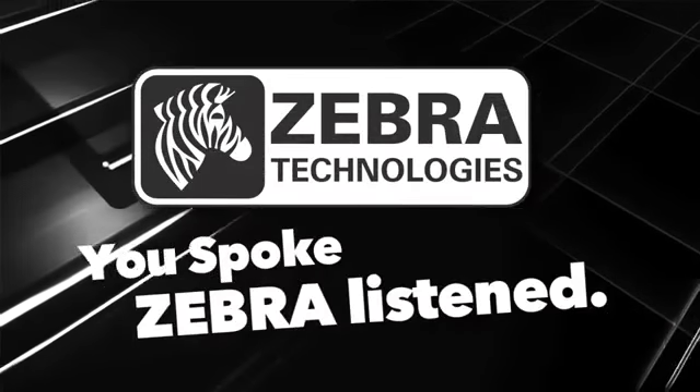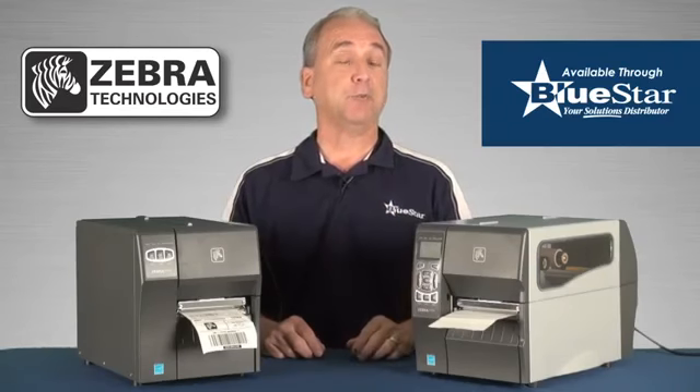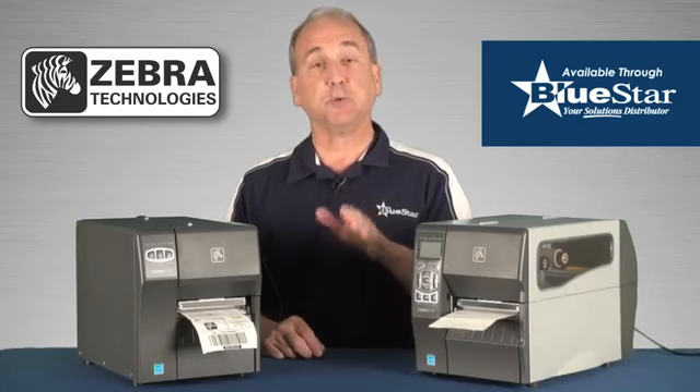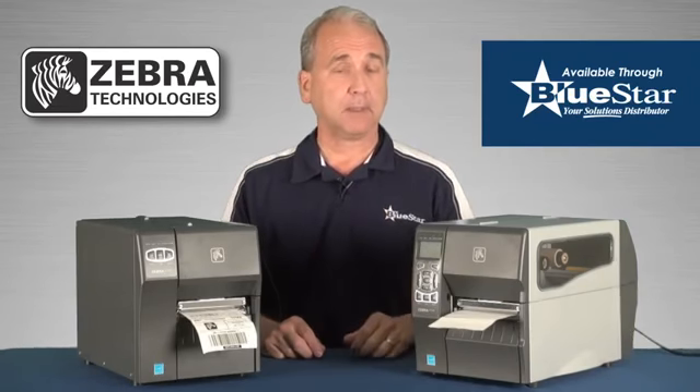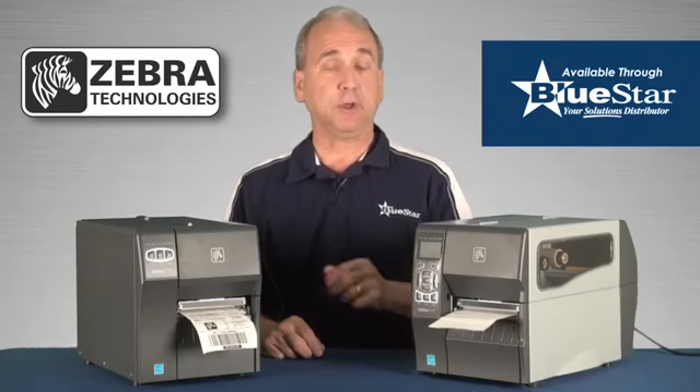You spoke. Zebra listened. And now Bluestar is pleased to offer the new ZT200 Barcode Printer Series from Zebra. These printers upgrade and enhance Zebra's previous Stripe and S4M models with space-saving design, easy setup, and intuitive user interface.